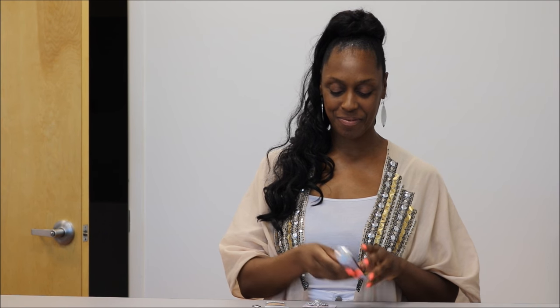Here's how to create your very own high fashion shoe clip, Janae Kay way. Here's what you'll need: a tube of E6000 craft glue, a beautiful pendant, brooch, flower, or fabric flower — anything of your choice — and a pair of blank shoe clips.